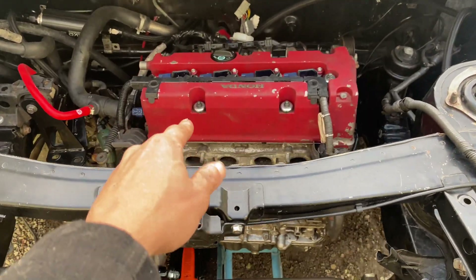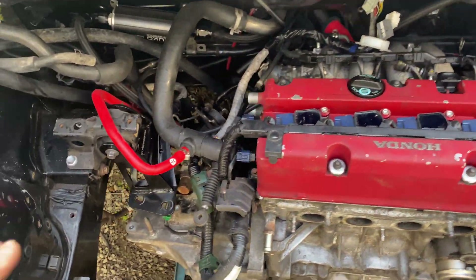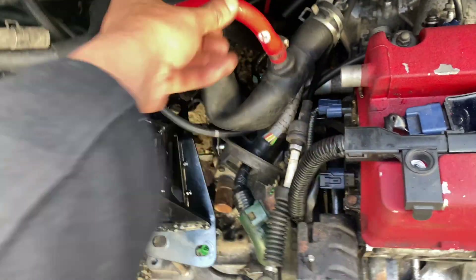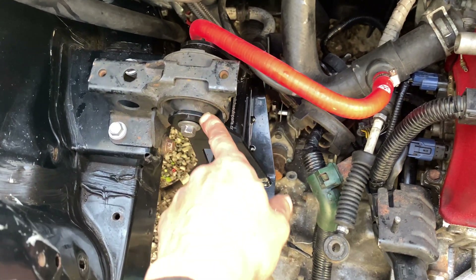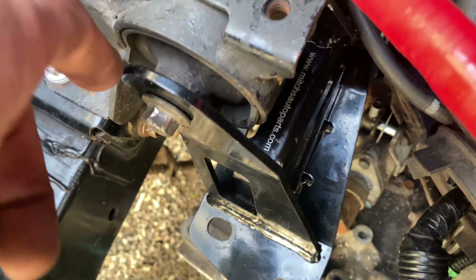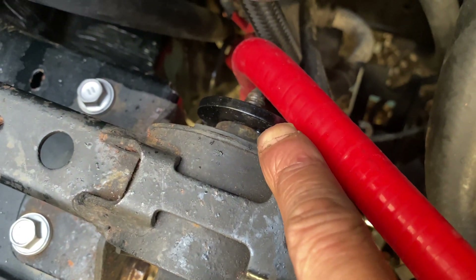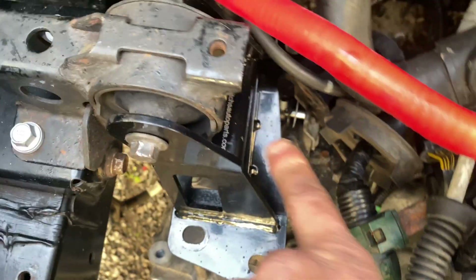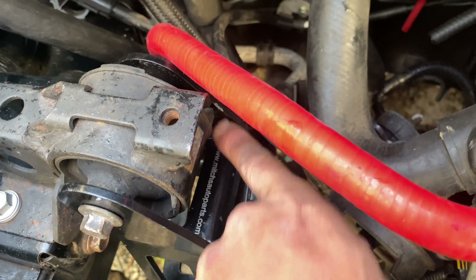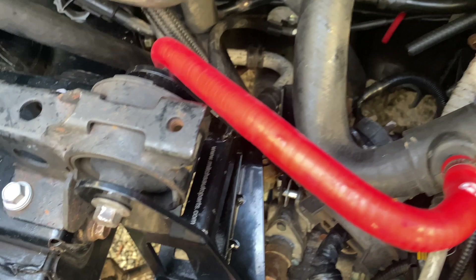Here we have the K-series sitting in the engine bay. The mount I got from Mitch Auto Parts didn't fit at all — it was too small. What I did was use a grinder and shave it off maybe two mil max on each side, then started from the wider part and used a hammer to put it all the way up so it actually fit.